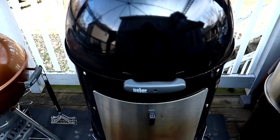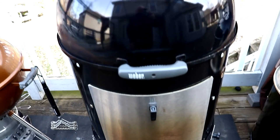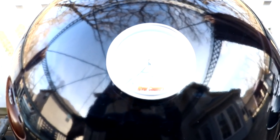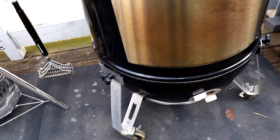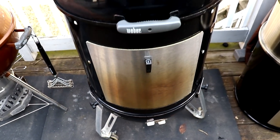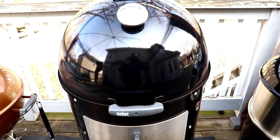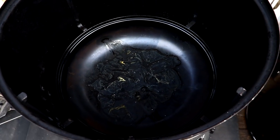Let's start out with the Weber Smoky Mountain. All I did here is I added a River Country gauge, got the Cajun Bandit steel door, and the Cajun Bandit legs for the bottom base — those are the casters I had added to this thing. I bought this approximately six years ago and the stock gauge went out, so I had to replace it. Works great too, nothing too fancy — just your normal Weber Smoky Mountain.